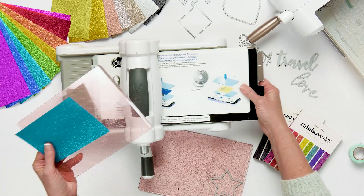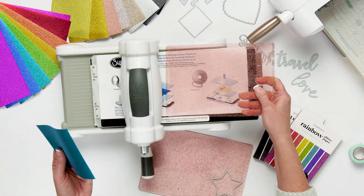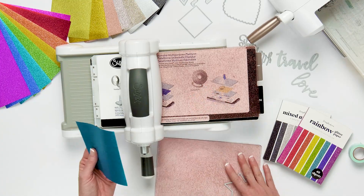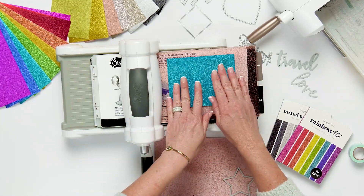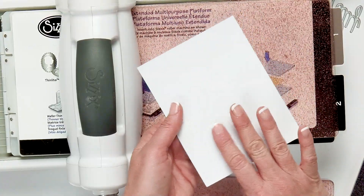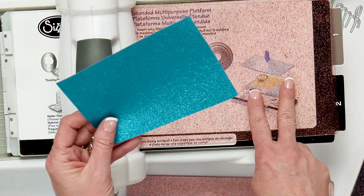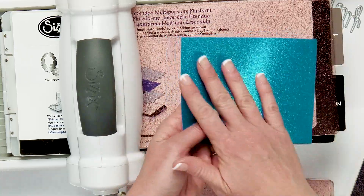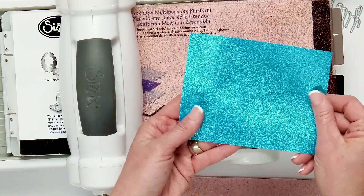This is just the platform that comes with the machine. I'm going to take one hard plate — this is a Scrapbook.com exclusive pink glitter plate, it's so pretty. I'm going to put down my paper. Now, the glitter paper has a film on the back, so it's going to take two hard plates to cut through this film. It's a little bit tricky because the film keeps your glitter embedded in the paper so it doesn't fall off.